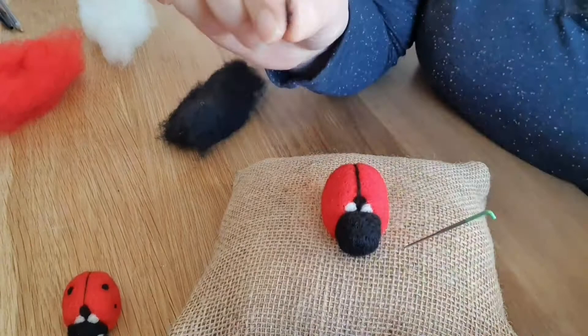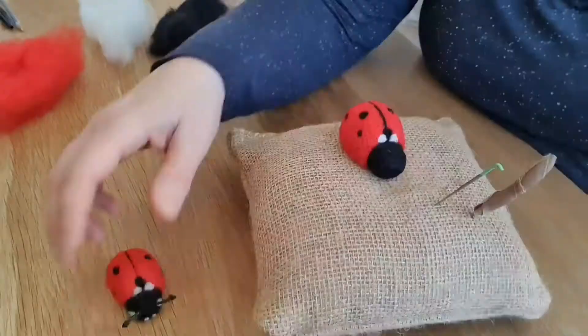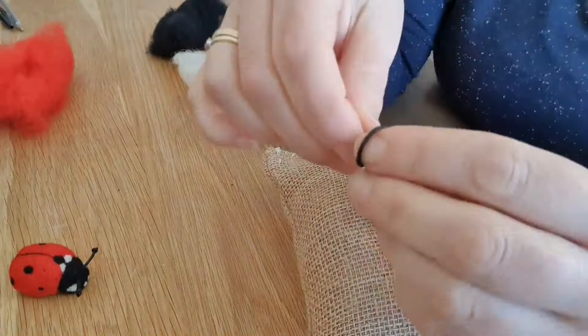Next, on to the spots. It's up to you — you can do your spots exactly where you want. I just did them as they were on the picture I looked at. I've done a bigger one on either side, then a smaller lower one. Next we're going to do all the white face markings. The edge two have to be a bit more oval because they are eyes.